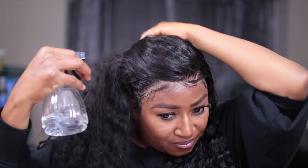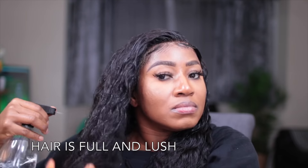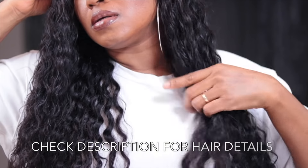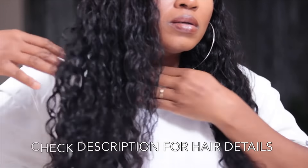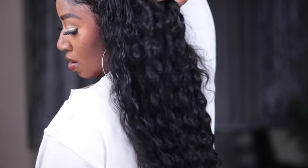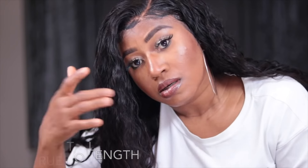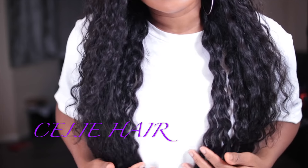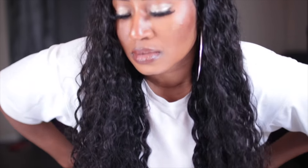If you are wondering where to get this hair, just check the description box. The quality of this hair is really nice, the coil pattern is amazing, and you can see what it looks like on me. The install was so easy and really fast. This is 24 inches and it's true to length, the lace is good, and my part is nice. Thanks so much for watching — if there's anything, let me know in the comment section. Until my next one, bye!